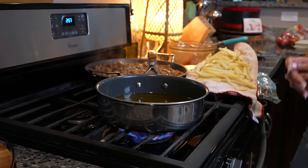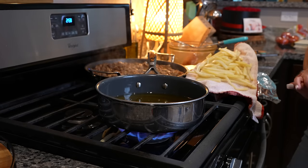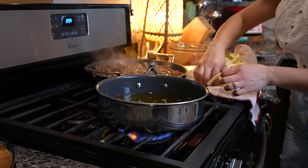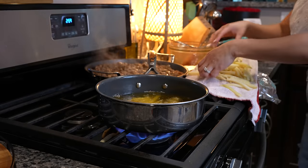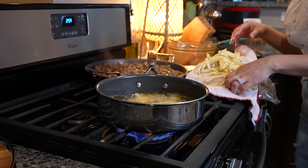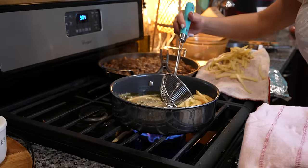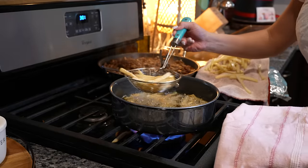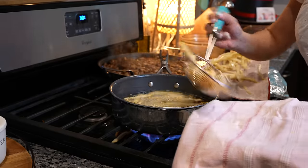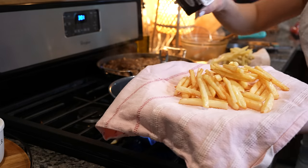Once we've fried our french fries one time, now we're going to turn up our heat to medium-high and allow it to heat up again. Once the oil is ready, we're going to fry again — make sure that you do it in batches — and fry until our potatoes are nice and golden. Once they're nice and golden, remove them from the oil. They should be nice and crispy, and I'm just going to season them with black pepper.